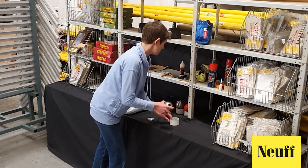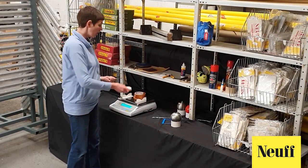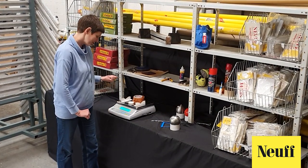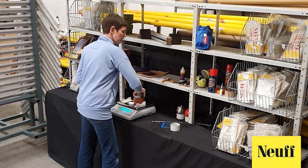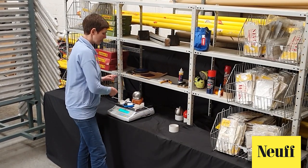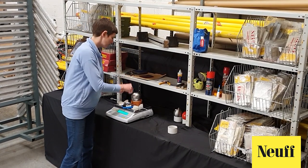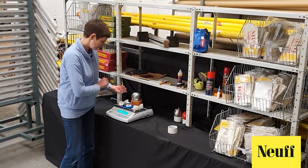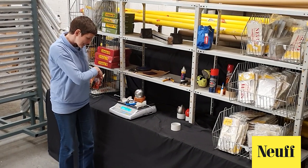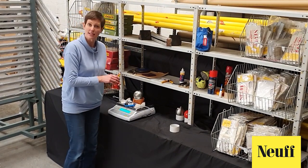We are now going to take all of these off, take our little cup, put it on the scales and zero the scales. Now we can put all of these items back on again including the swivel, the wire and the handle, and now we want to make this up to over 4 kilos. That is now 4.0065 kilograms and that is enough for our hammer weight.